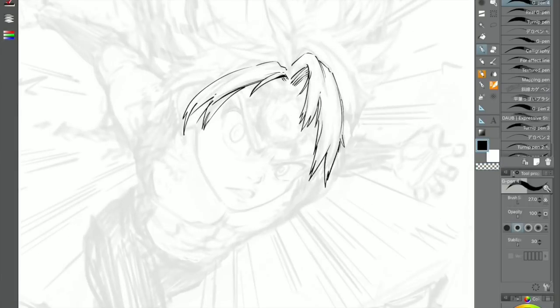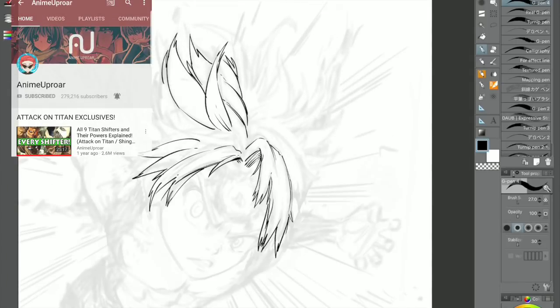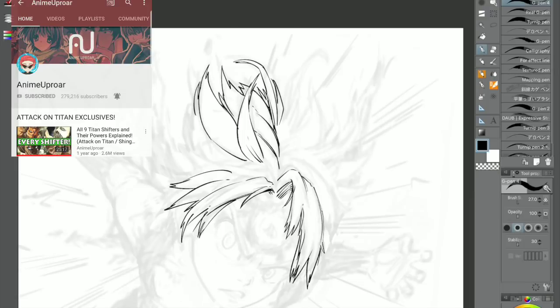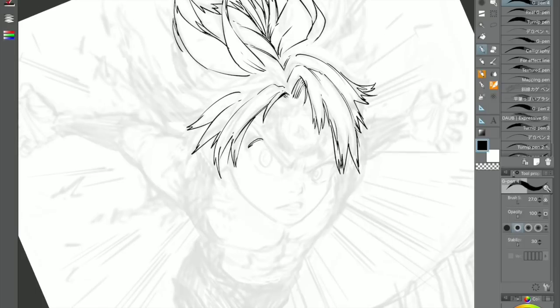This illustration is actually a t-shirt design for Anime Uproar. You guys can go check him out and the t-shirt through the link in the description. I'll link up his channel in the description if you want to go check it out. Him and his brother run the channel and they do really cool anime analysis videos and stuff like that, so definitely go check him out.